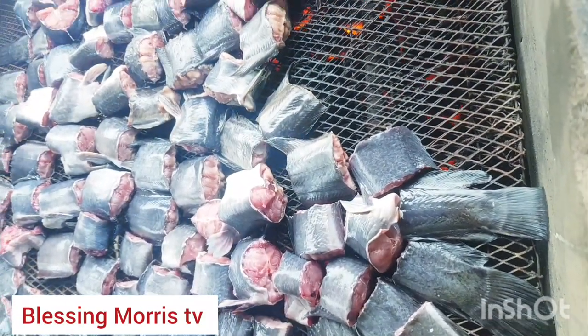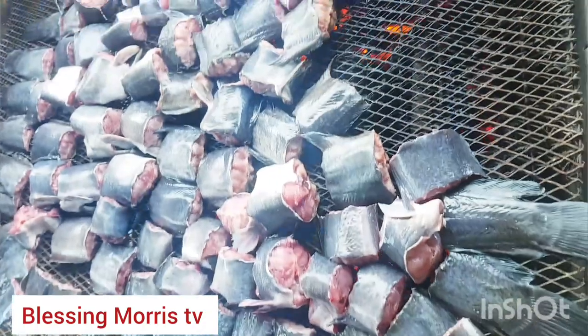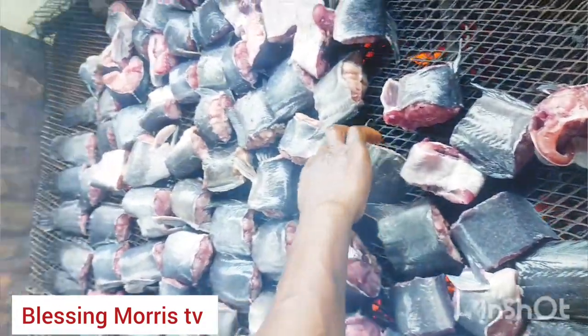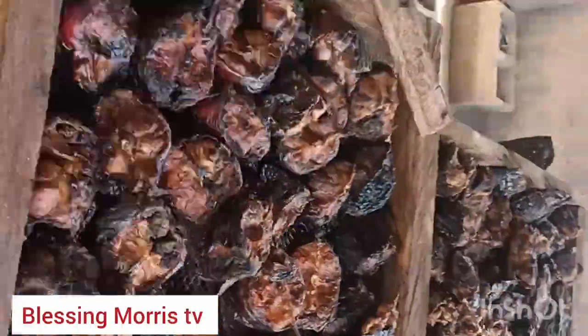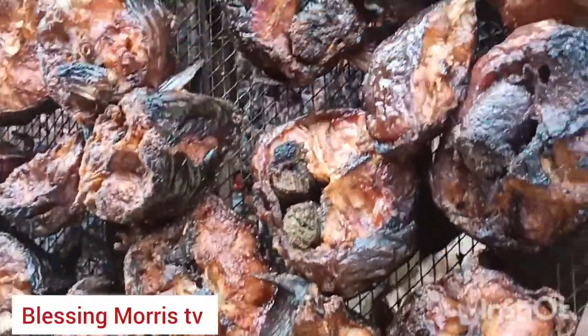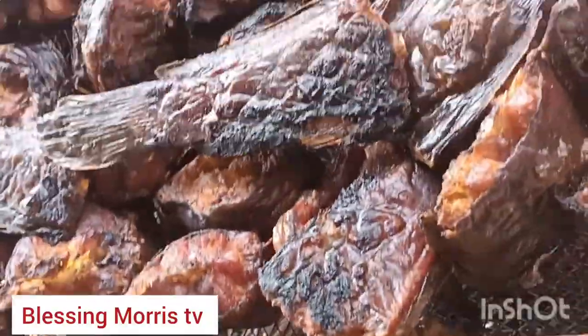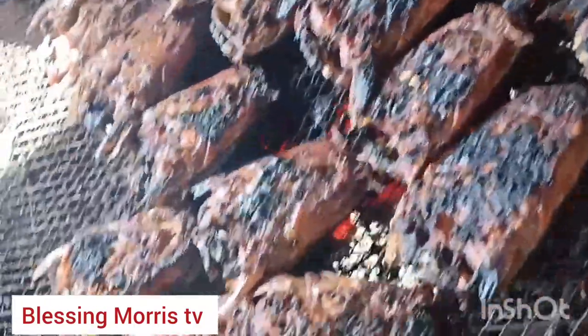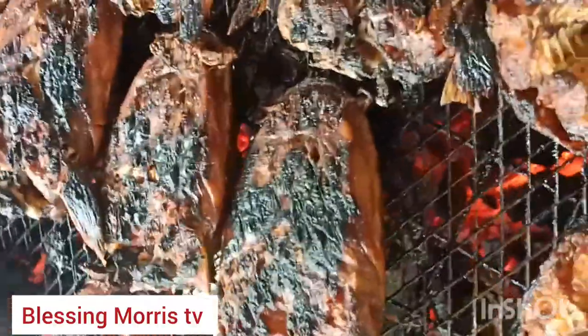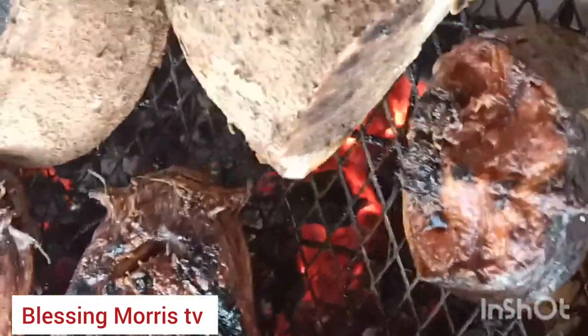The fish are on fire getting ready, and you need to turn them — flip them constantly — so they don't get burnt. You also need to reduce your fire at some point. I smoke the fish for about 30 minutes to one hour. They are not properly dried yet. I don't sun-dry my fish at all.